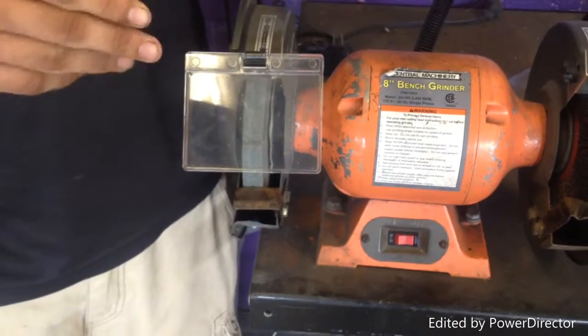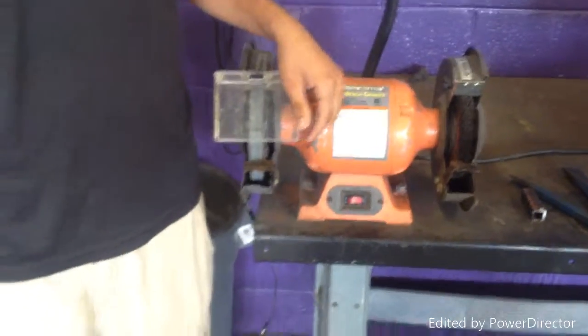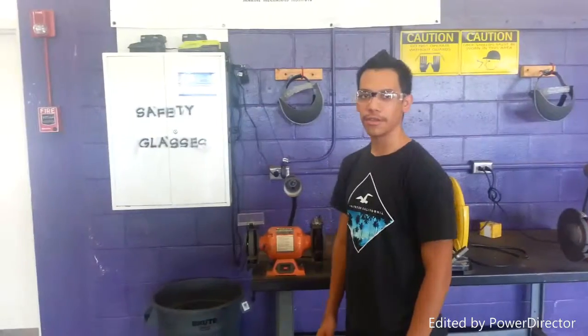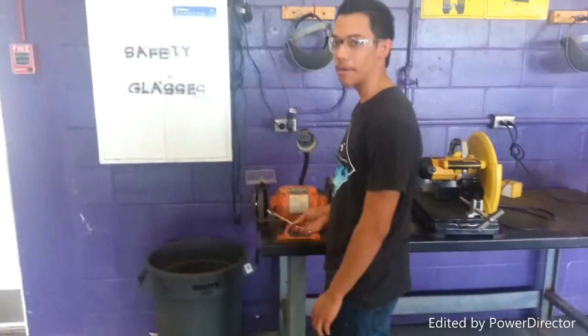You're going to want your co-workers or any people around to move away a good distance and make sure they don't get hit by anything. Before you start using the Benchcracker, make sure the rest is an eighth of an inch from the wheel.